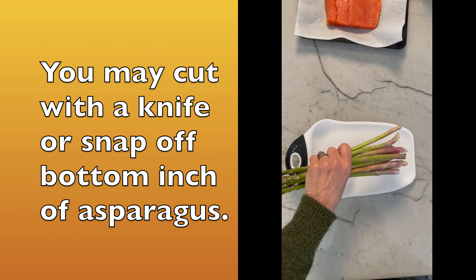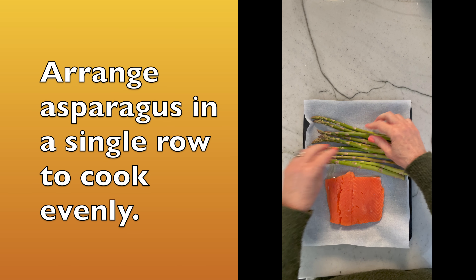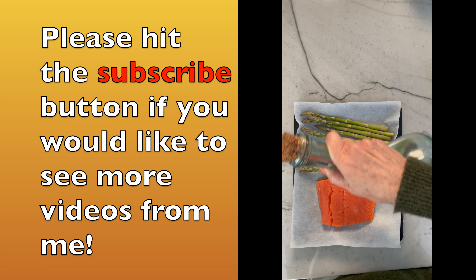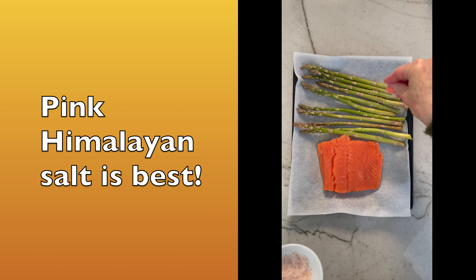Next, gather your asparagus and trim off the woody bottoms, around an inch or so. Place the asparagus onto the pan. Drizzle the stalks with some good oil — either avocado or extra virgin olive oil — and sprinkle with salt.